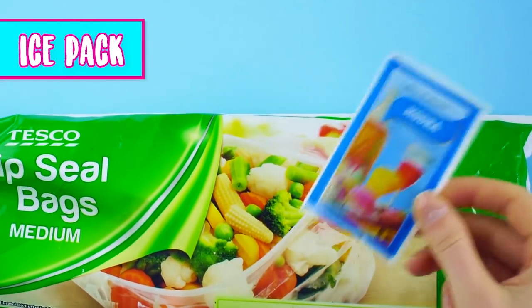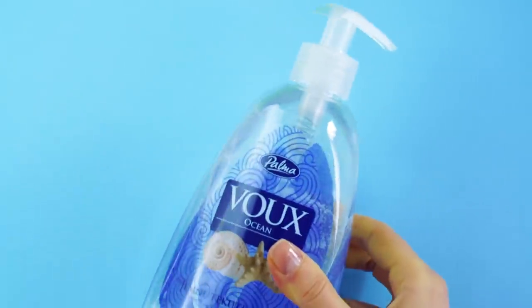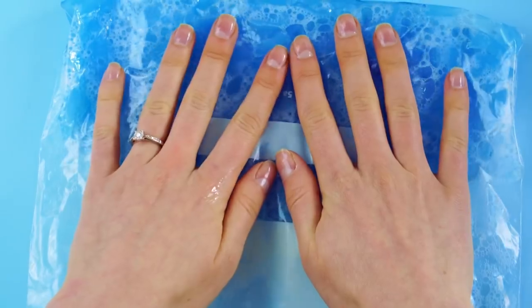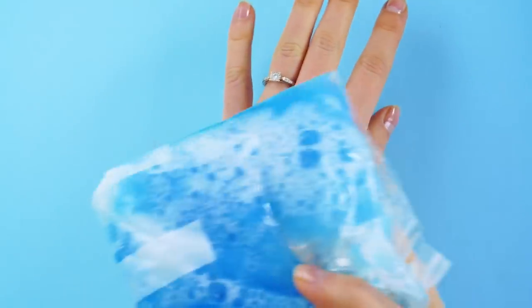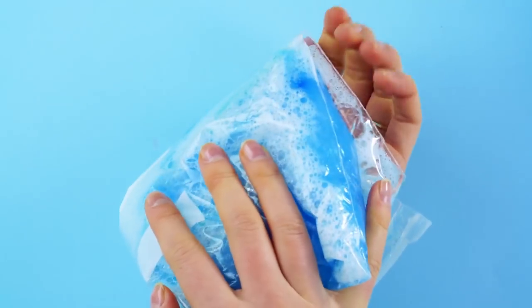Ice pack. Ever wonder how they make those gel-filled ice packs? Here's a trick to make your own. Pull out a zip lock bag, pour liquid soap into the bag, and add some food coloring. Seal the bag and swish the liquid soap around to mix it with the food coloring. Now you have a homemade gel ice pack for those bumps and bruises.